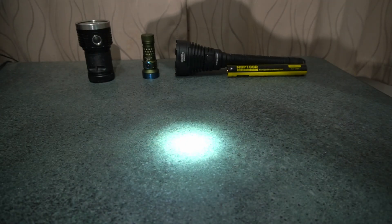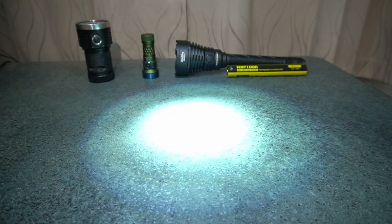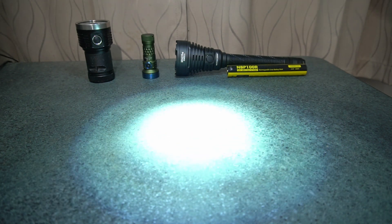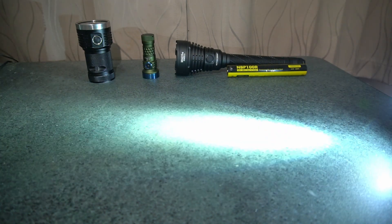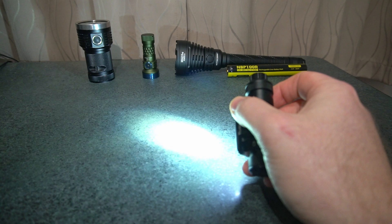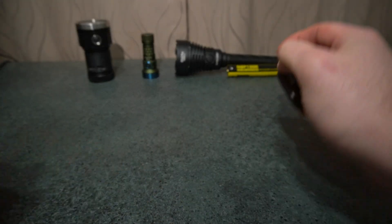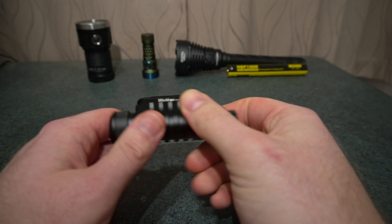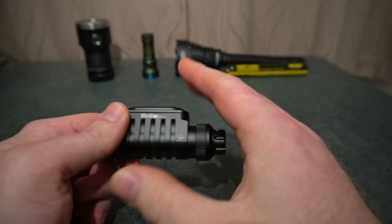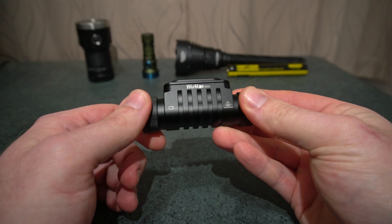The next issue is the beam profile from the TIR optic. You've got a real bright ring around the outer spill area and it's quite distracting outside. I commented on the Worker group on Facebook that it didn't bug me, but the more I use it the more I hate it. This reminds me of the Sofirn IF24 Pro which had the same rings — but at least on that one you could buy an optic from the Convoy store that just dropped in and smoothed out the beam without any modifications. You can't do that for this.